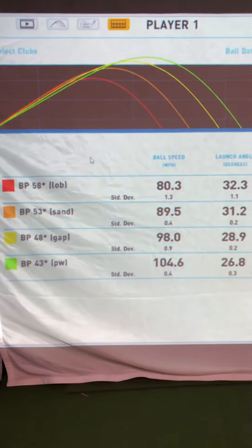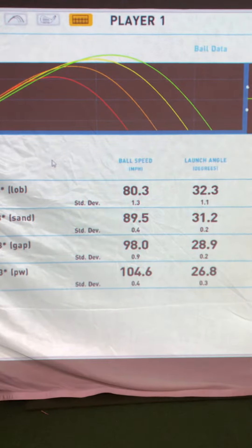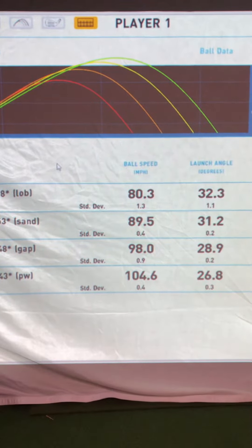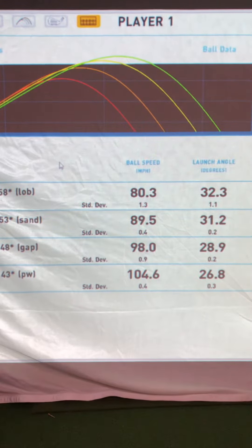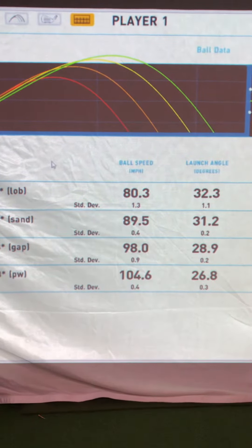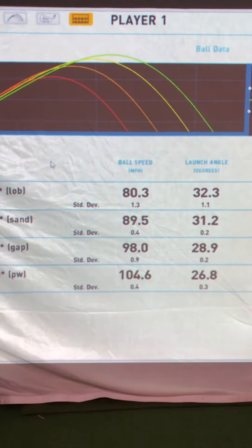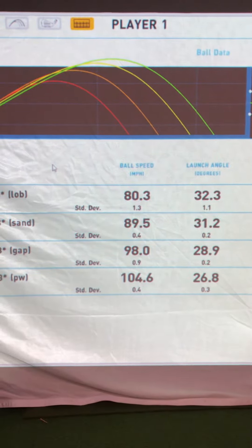In the first category we look at ball speed. There's about a 10 mile an hour difference between my lob and my sand wedge, then it drops a little between my sand and gap, and drops further between my gap and pitching wedge. As you move through your set — like a 5, 6, 7, and 8 iron — you want a 5 mile an hour ball speed difference per club. That gives you your optimal gaps.